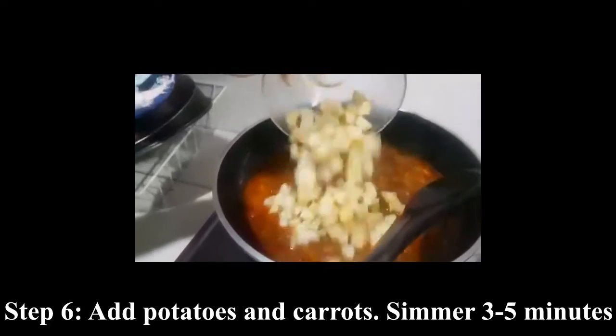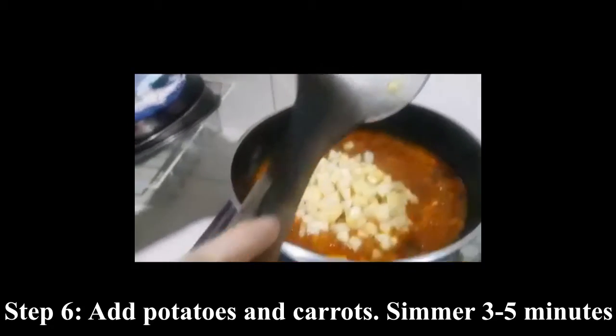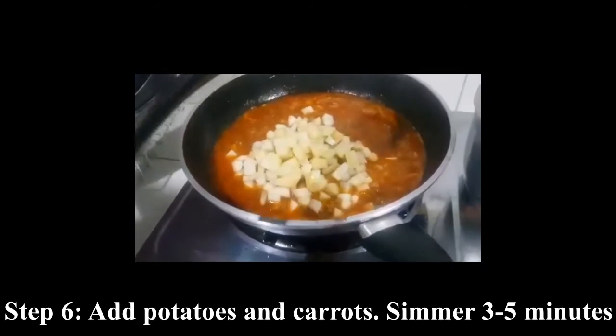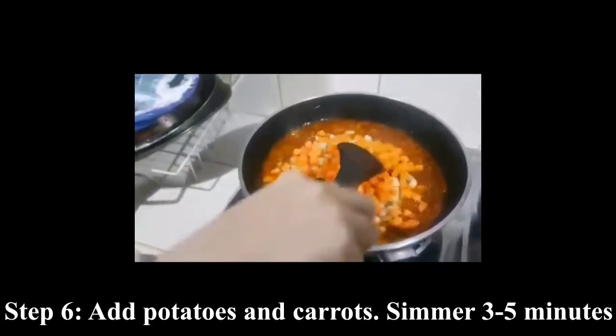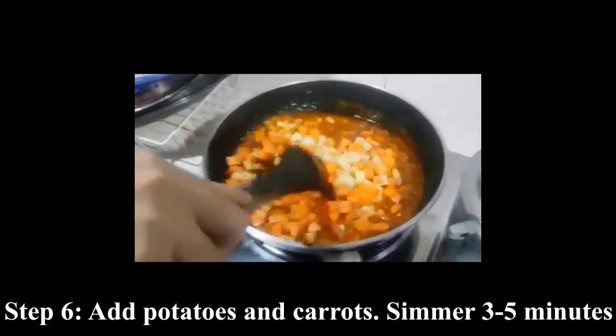Now add the potatoes and the carrots. Cover and continue to simmer for about 3 to 5 minutes or until tender.